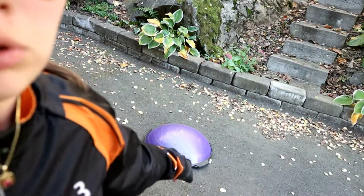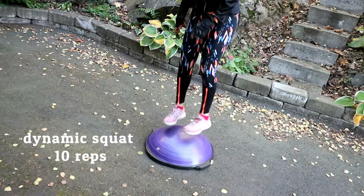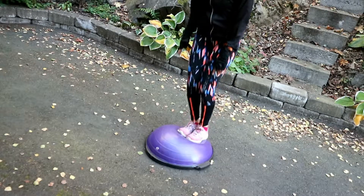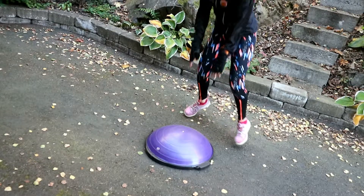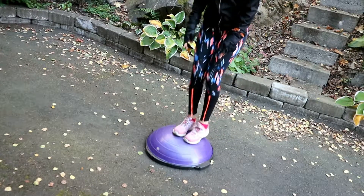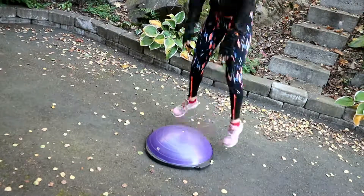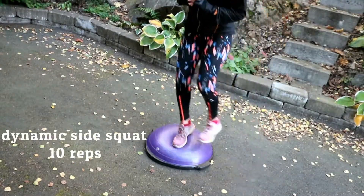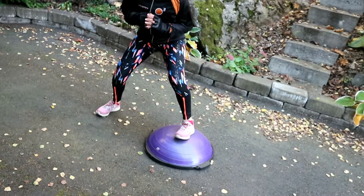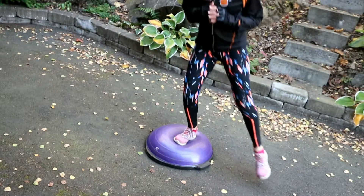You're going to get this bowl, or you can just use a pillow. I'm going to use this bowl.